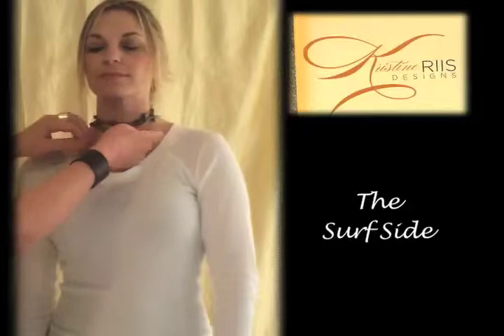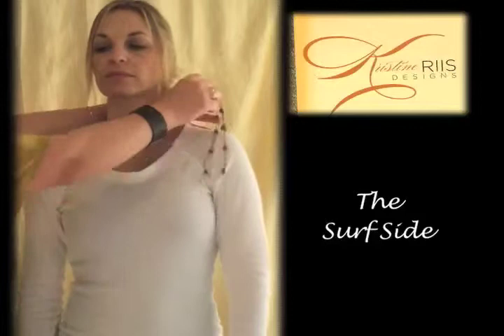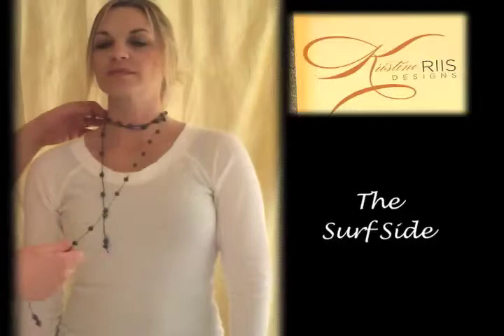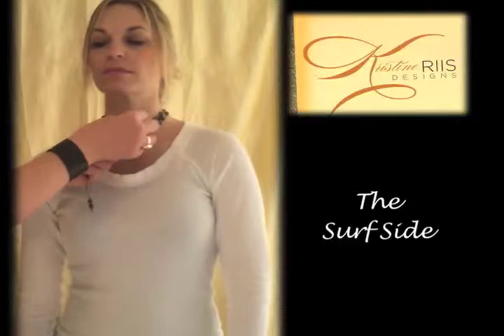You can also do it as a choker with longer ends. Same thing — you just kind of wrap at the top for as many times as you want it to go, and then right at the end we're just going to flip one around the other. There you go, and this is an addendum blue color today.